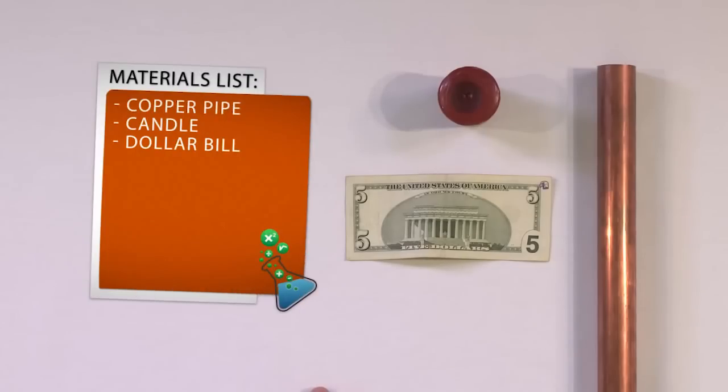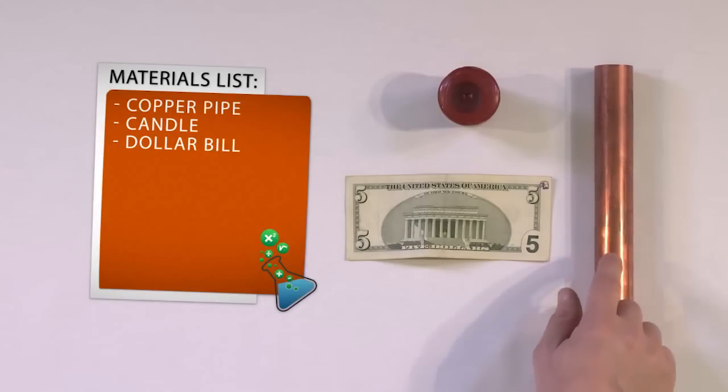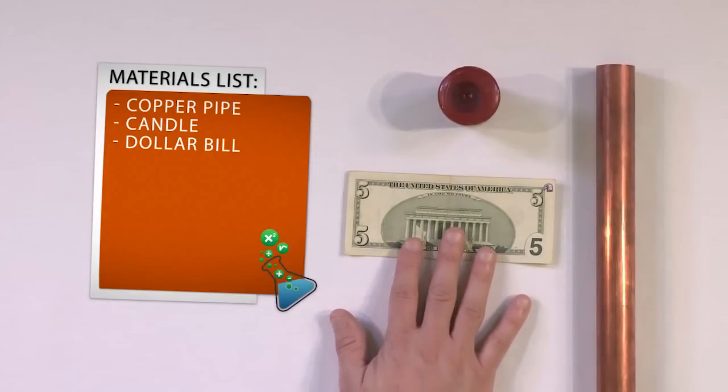Since today we're using something with a small flame — in this case a candle flame — you definitely want to make sure and get permission from your parents if you're a youngster to do this. You also want to make sure you wear your safety glasses anytime we're dealing with something like this. All you need for this experiment is a copper pipe, which can be found at any hardware store. Any diameter pipe — just go get a copper pipe. You need a candle and you need a dollar bill or a five dollar bill.